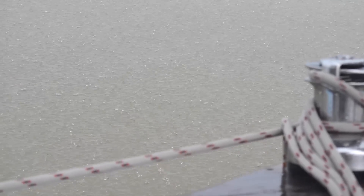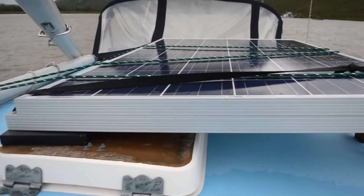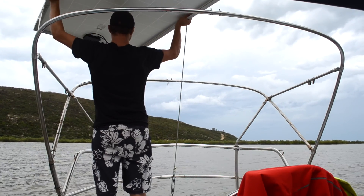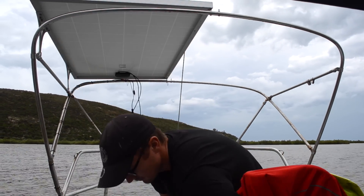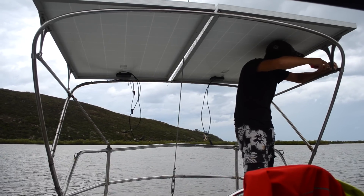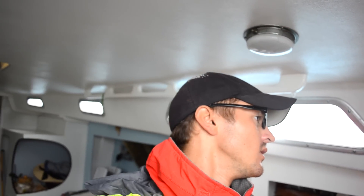The rain continued on and off all day, but there was very little wind. First on the list was to start making power again. And we have solar power back — yes! Not much, it's pretty overcast. We're only getting about 50 watts, which isn't bad. I'll take what I can get. 50 watts is better than zero watts.